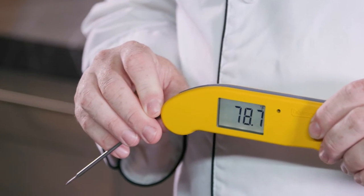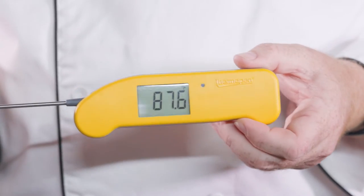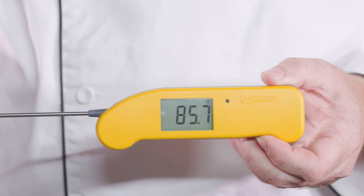The battery life on Thermapen One is 2,000 hours. There's really nothing else in the world quite like a Thermapen One — you really have to try it to understand. So let's talk about how to use it. We're going to focus here on food, but the principles apply to anything you're taking the temperature of.